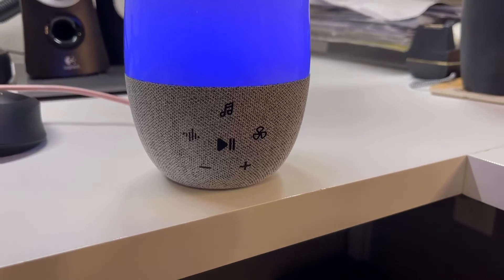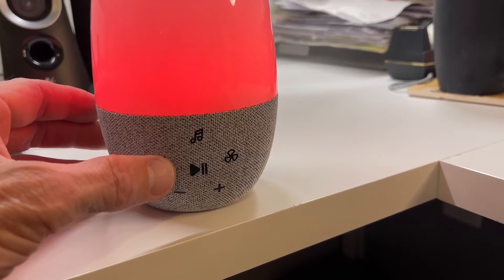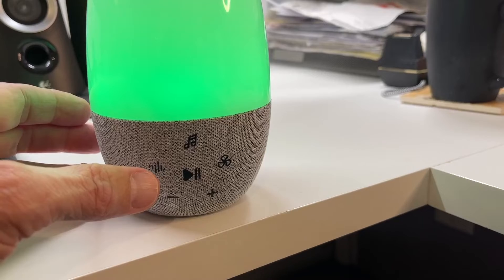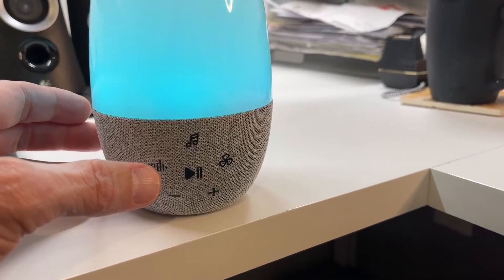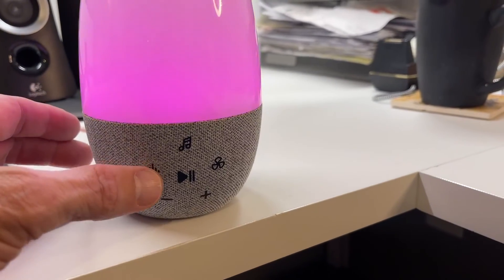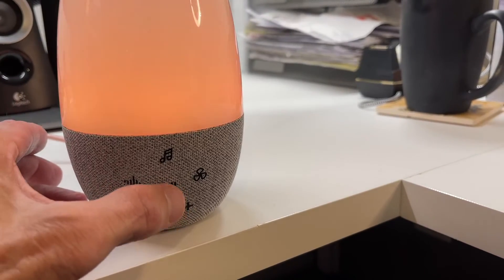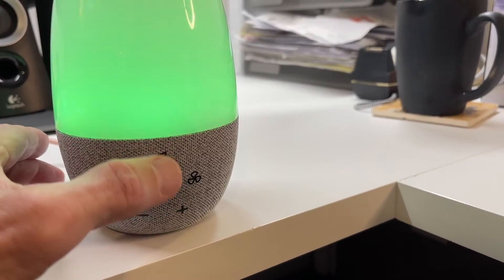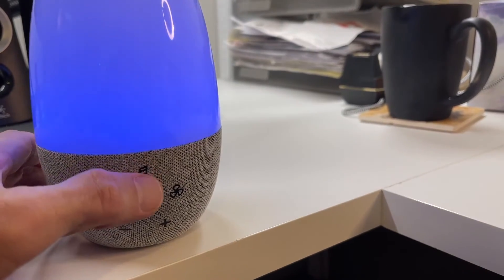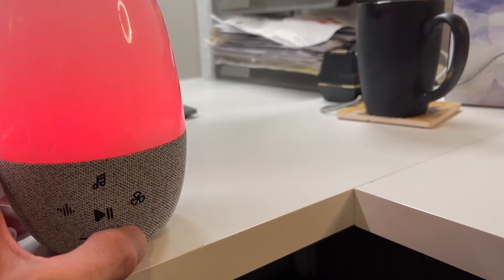The controls on the front are exactly what you'd expect on a white noise machine. You can cycle through white noise — hear that little jingle. One of the things I like is that you can tell when you're starting over in the sequence by that jingle. So if you find the sound you want — say it's two past the jingle — next time, jingle, two past it, stop and start. Various other tones are available: crickets, thunderstorm, the usual stuff, simulated fan noise. Volume up and down is here too.